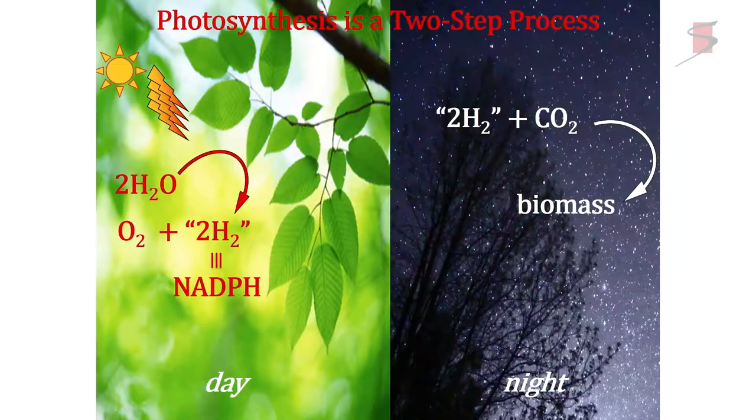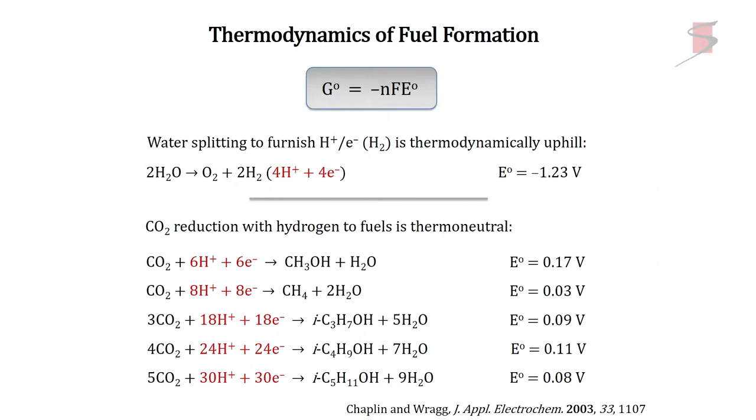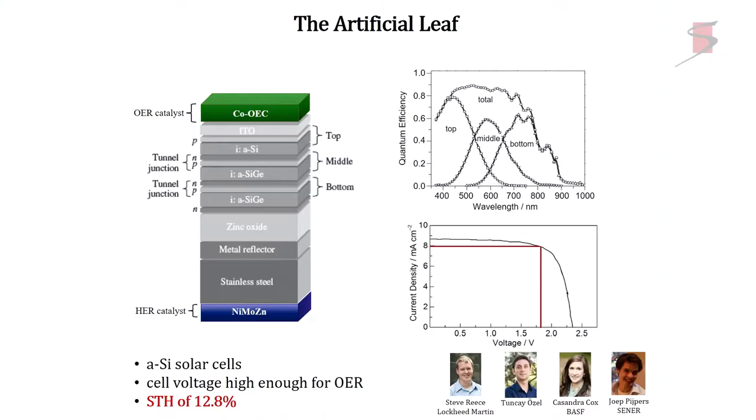The advantage of splitting water splitting from CO2 reduction is this: if you're a little electron and you have to reduce CO2, but there are protons around from water, as an electron I would do the easier thing and reduce protons to hydrogen. Nature knew that, and that's why it separated them. In a lot of CO2 schemes out of water, it's all about suppressing hydrogen evolution. But nature took care of that by segregating, and that's what we decided to do.